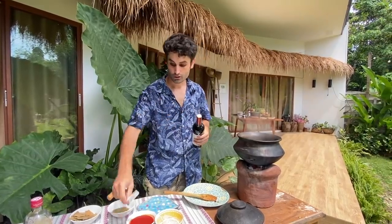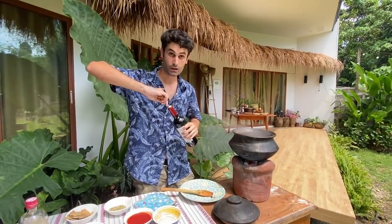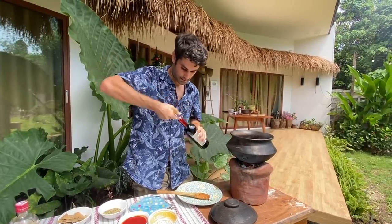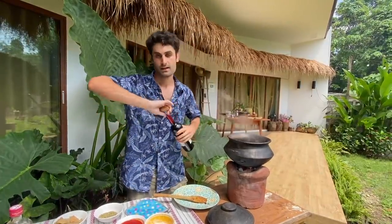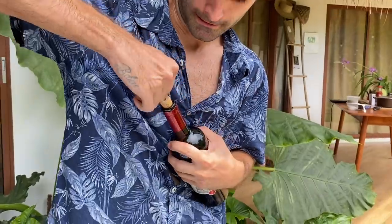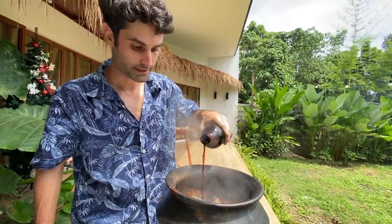Now we are going to put a bit of red wine — but white wine is also okay. It's just that for beef, normally red wine is used; for fish, white wine. This is a wine from Italy — Don Lucio Sangiovese — but any kind of red wine is okay. Let's put one glass of wine; even if you put a bit more, it's masarap, so it's fine.